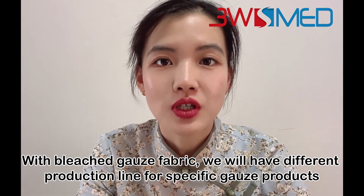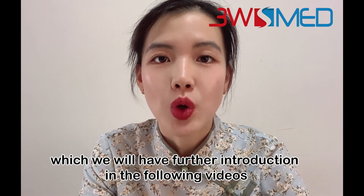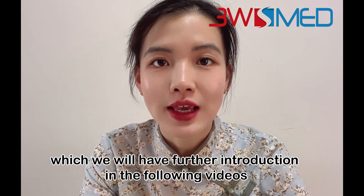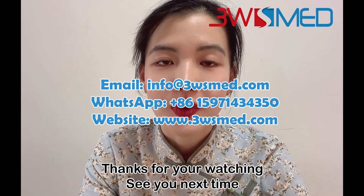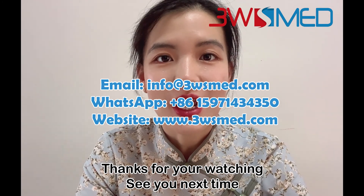With the bleached gauze fabric, we will have different production lines for specific gauze products, which we will introduce further in our following videos. So that's all for today's video. Thank you for watching. See you next time.